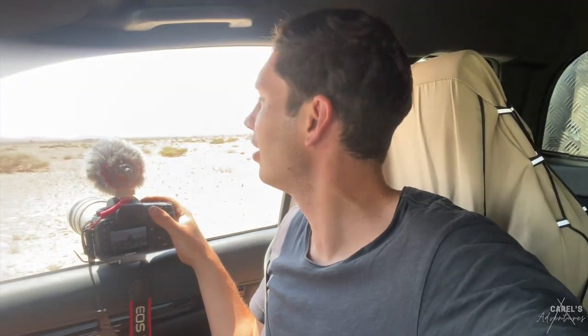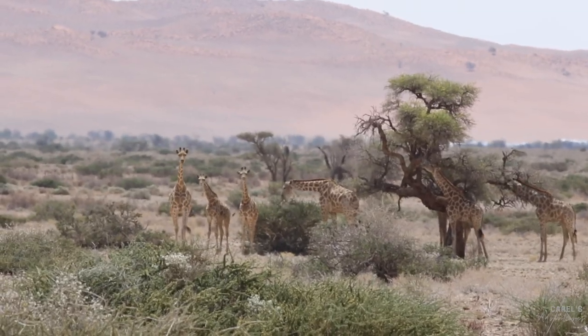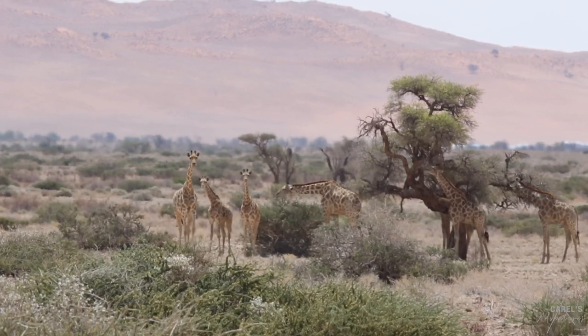Just on my way driving back to Windhoek now. I was just sort of checking out the side of the road and then I saw there's a bunch of giraffe feeding from a tree over there. It's pretty cute.